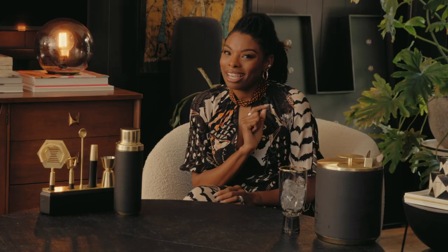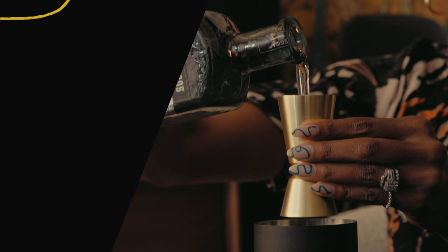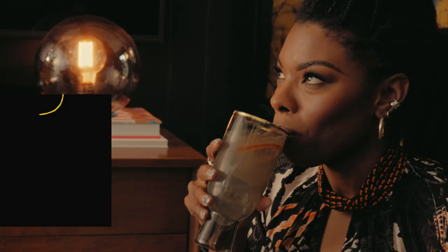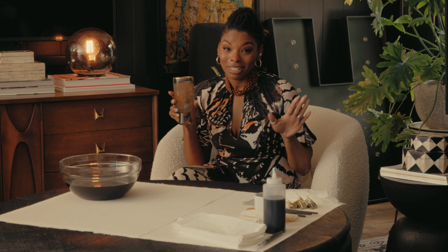We're going to make some hand-dyed napkins and to sip on, let's make a Salty Chihuahua. It's one of my faves. Let's get to these napkins.